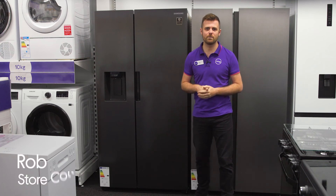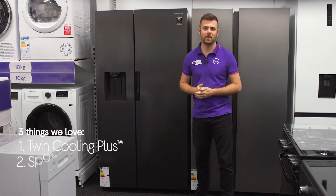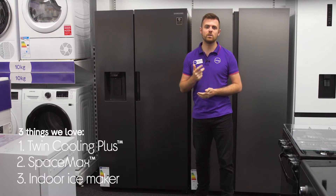Hi, I'm Rob and here's three things that we love about this Samsung American Style Fridge Freezer. It keeps your food at its best, it gives you plenty of room, and it gives you ice on demand.